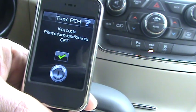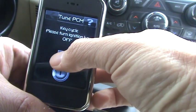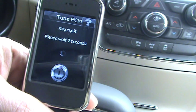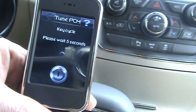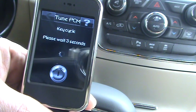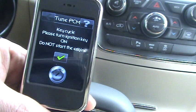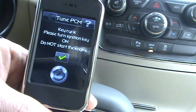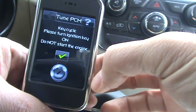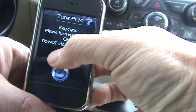Turn the key off one more time and select OK. Then key on again — let the dash initialize and click OK.